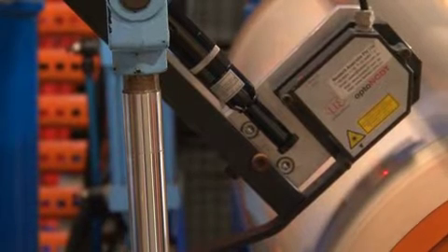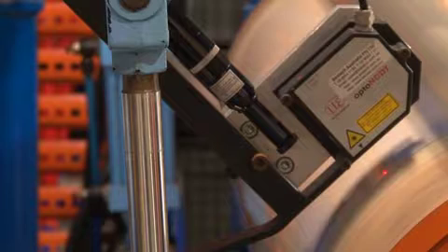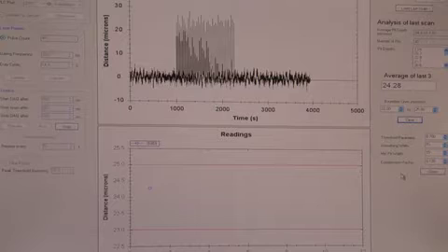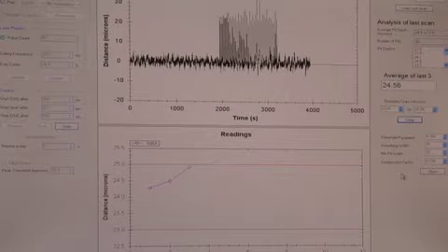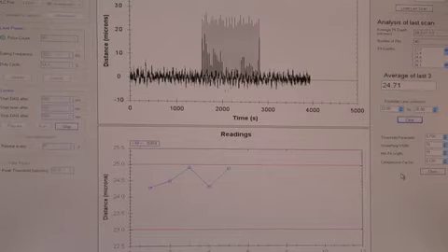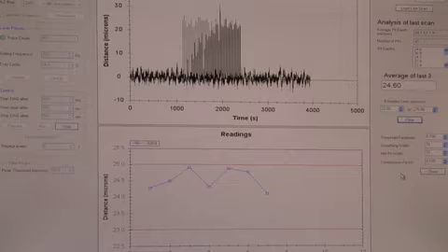Measurements may be longitudinal or transverse across the strip. The whole system may be fully automated and the measurements can be either pre-programmed or made at the discretion of the operator. This provides the immediate opportunity to fine-tune the coating thickness, and changes as small as 0.2 micrometers or 0.01 mils or less can be tracked by the system.